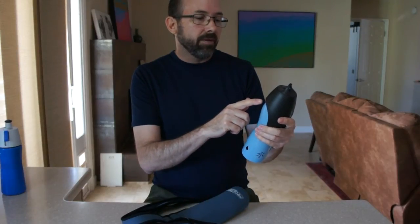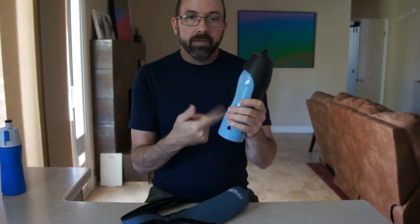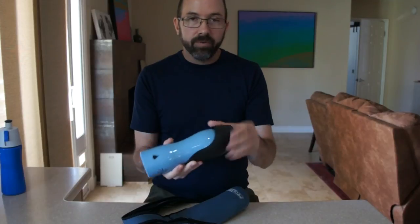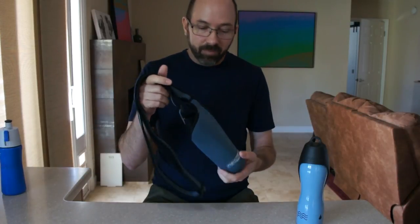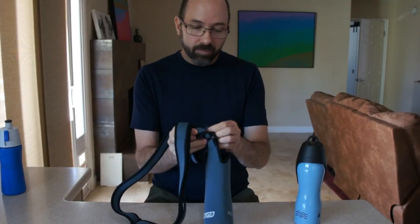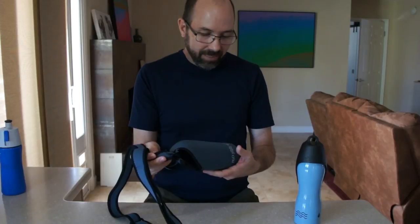This is H2OforCanine.com. Again, the bottle works great — metal insulates it and keeps the water cool. The bowl is just perfect for my dogs; they love drinking out of it whenever we stop. But again, I can't recommend this sling. I'm going to return it and look for another way to hold this while we're on our walks, just because of that stitching that's coming undone. I just noticed it this morning on the walk, so I will find something else and let you know if I find a better way of carrying the water bottle.